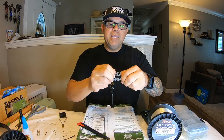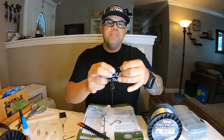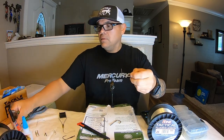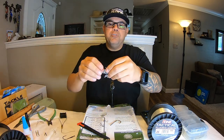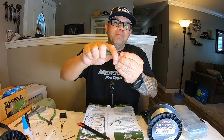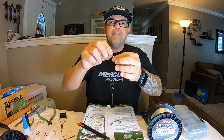Now you have basically a bare hook. If you have a hook you like with no bait keeper on it, buy it — because what I'm about to show you, you can use anything. The bait keeper that comes with the hook is a little small; I like them a little longer, but I will reuse them. This is where the paper clip comes in handy. Take a standard paper clip, cut a straight section about this long with a pair of dykes, then take your needle nose and bend it about 35 to 40 degrees. There you go — your own bait keeper.